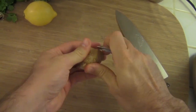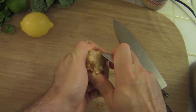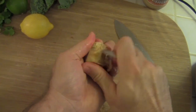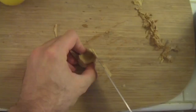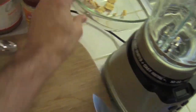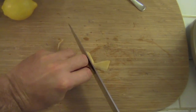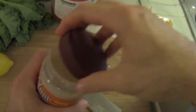All right, first thing I'm gonna attack this ginger. Next I'm gonna put in the tahini so that it gets blended with the ginger really well.